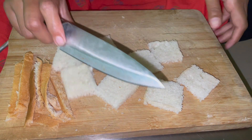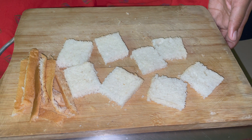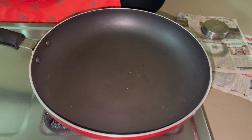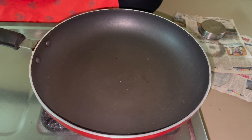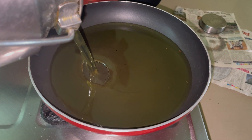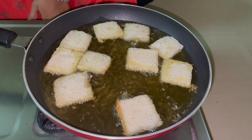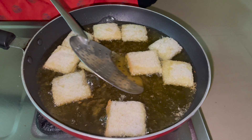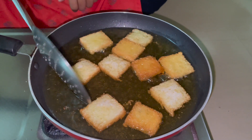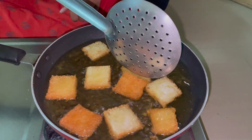We will cut the bread slices. Then pour oil into the pan. Heat the bread in the oil on medium flame and fry it in the oil.